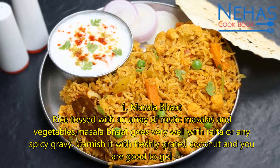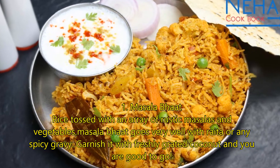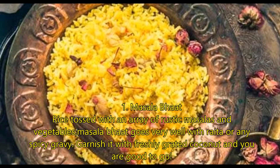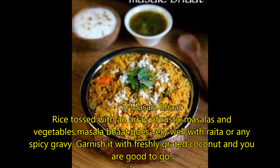Number 1: Masala Bhat. Rice tossed with an array of rustic masalas and vegetables, Masala Bhat goes very well with raita or any spicy gravy. Garnish it with freshly grated coconut and you are good to go.